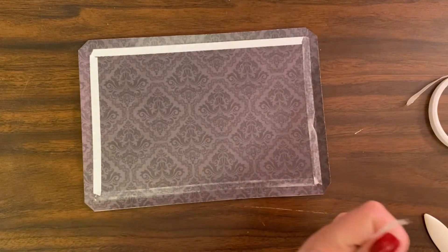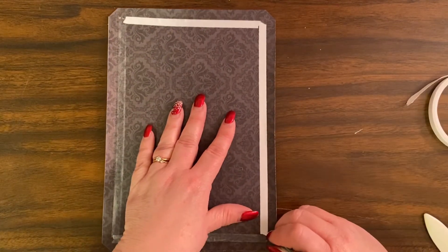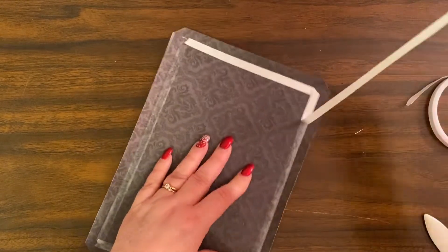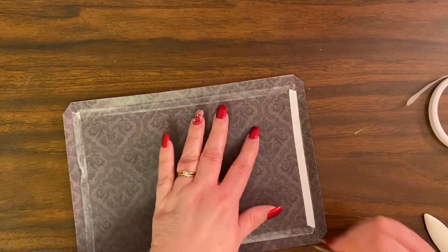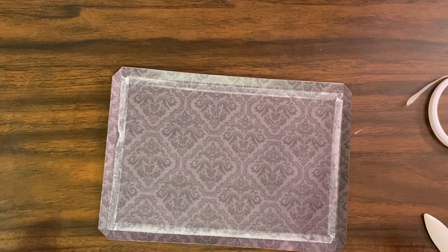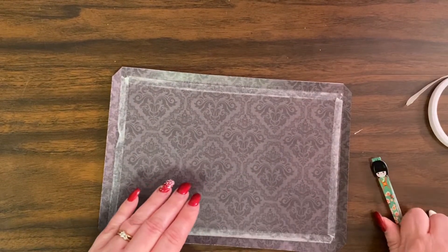These are some fun tweezers — I got them from a store called Dollar Cents that was sort of like the Dollar Tree but went out of business. I had bought a couple of these and I just thought they're super cute.